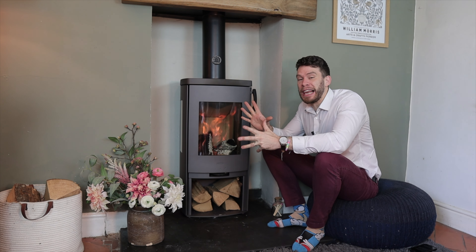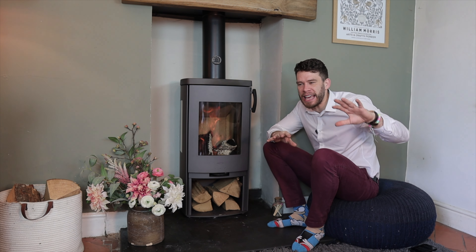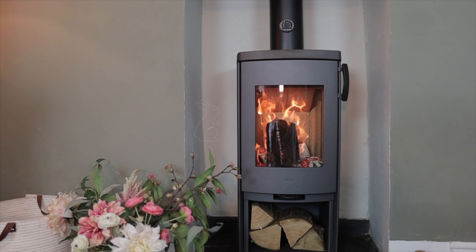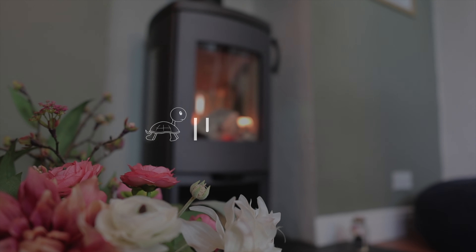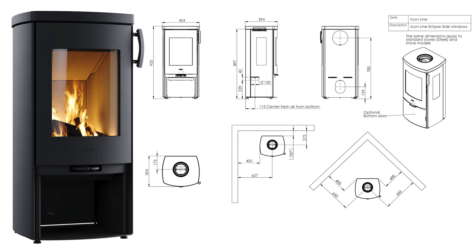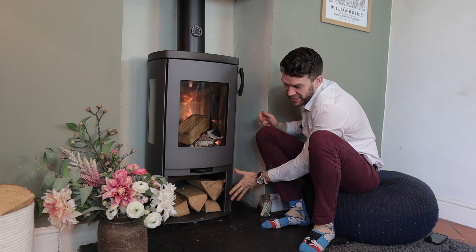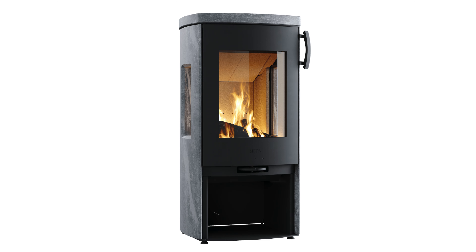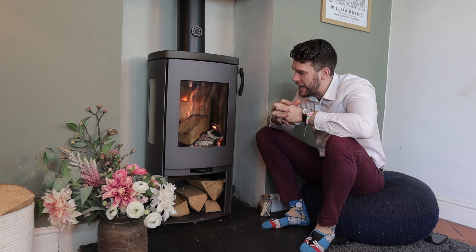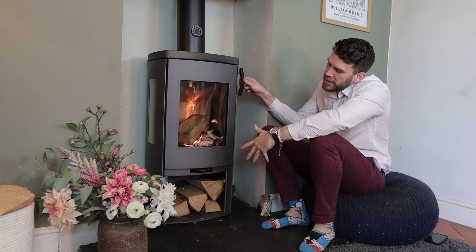This is the HETA Iconline Eclipse, which is a whole new range by HETA. This one sits between their super top-of-the-range Gatline range and their everyday Inspires and Ambitions. They do a couple of versions of the Eclipse and a couple of options as well. You can get it in standard form, but this one is more exciting because it has side glass. You can get it with a smart log store door, all stone-clad, or in standard black — but we've gone for the grey option, and that doesn't cost anything extra.